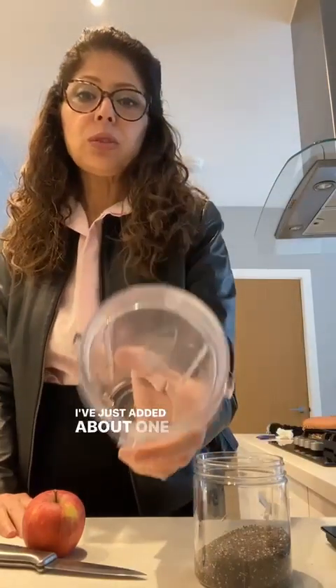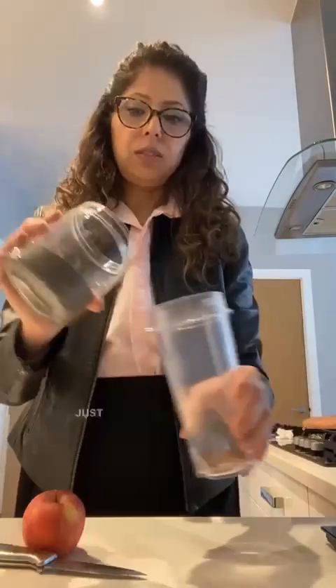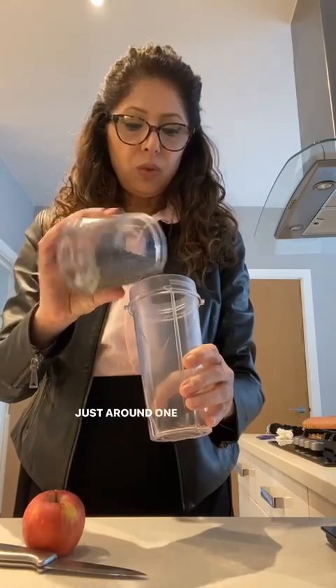I am ready to go out for lunch, but before that I always have something to eat so that I'm not too hungry when I reach there and then eat too much. So I'm going to make a smoothie. I've just added about 1 teaspoon of flaxseed and I'm going to add chia seed, just around 1 teaspoon as well.